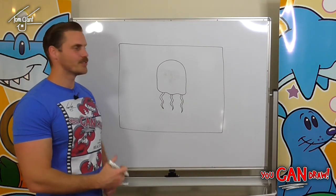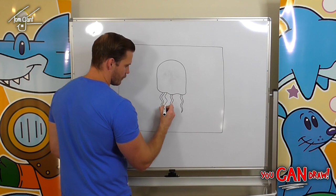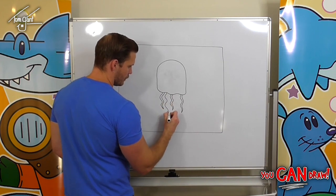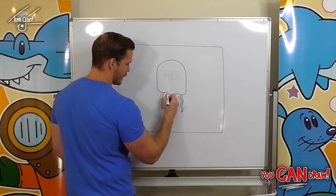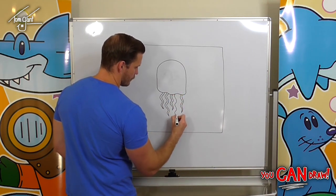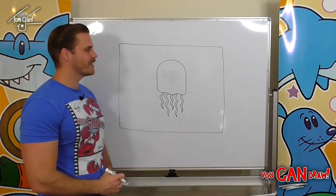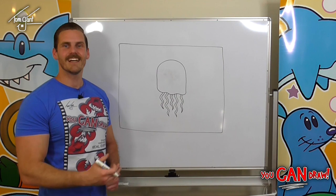Now in these gaps we're going to draw more tentacles but they're going to be a little bit longer — wobbly line down and then back up, just like that.